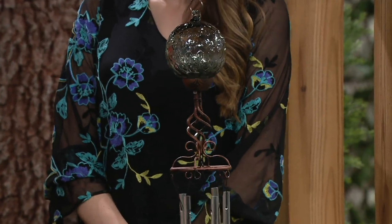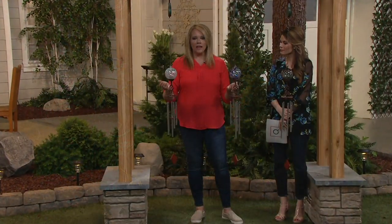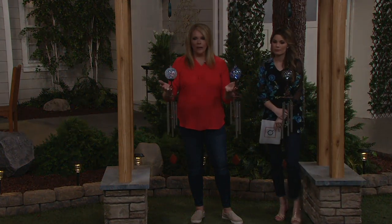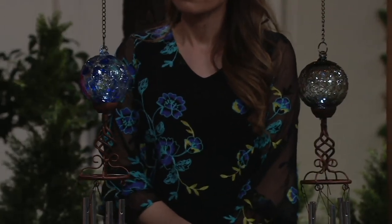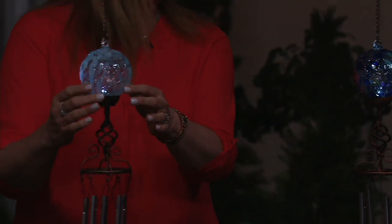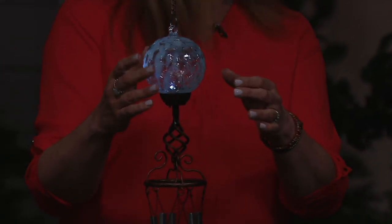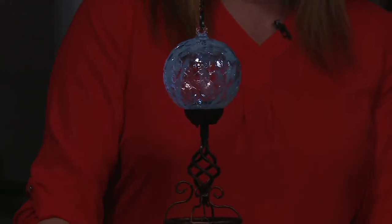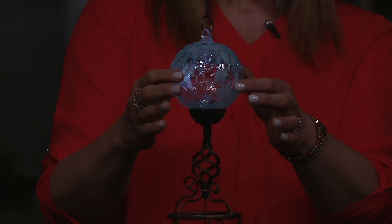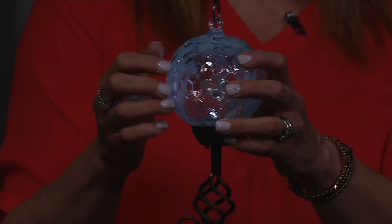They look beautiful outside in the daylight. But if we dim the lights, you can see what these beautiful chimes do in the evening. When you get these at home, you just turn them on — they charge in the sun. And look what happens at night: you're going to get about eight hours of light in the evening. The LED is hidden inside the sphere, in that really pretty, nice glass.